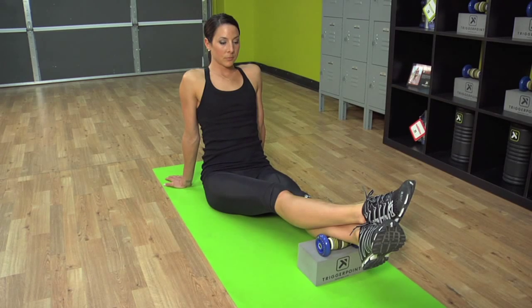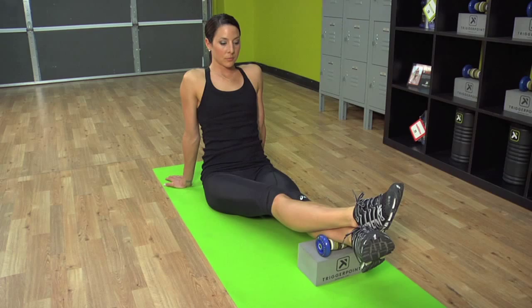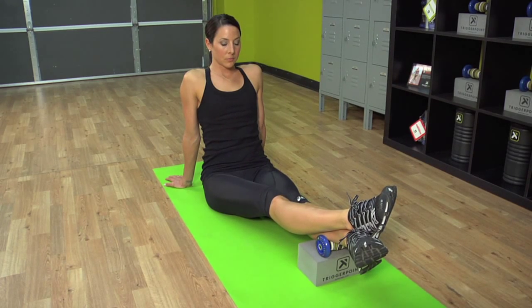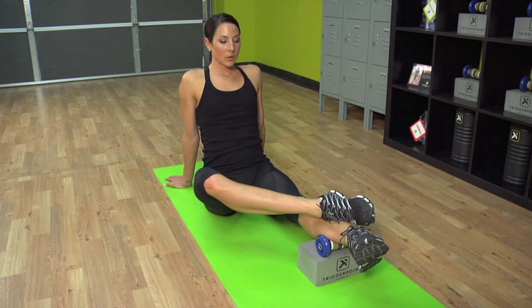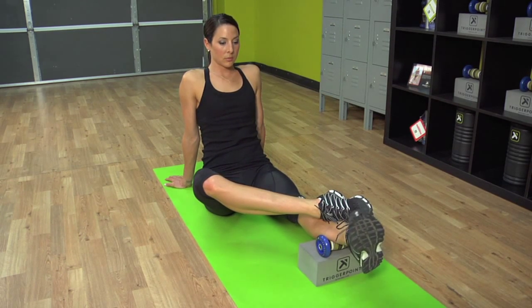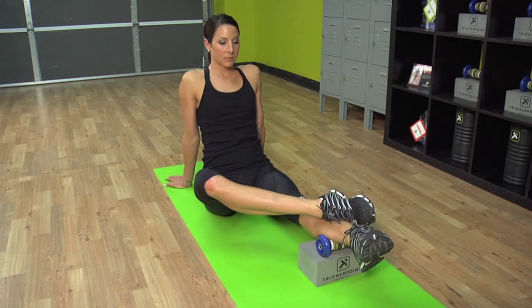Great job. For our second pass, internally rotate the lower leg and slide the top foot back. Take a deep breath in, release, and rotate the foot two times to the left and two times to the right.